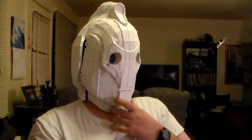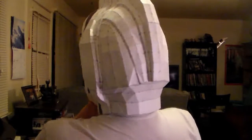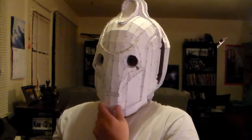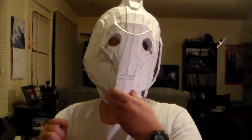And it is quite huge. Here, I'll put it on. Yeah, that's what it looks like. The next step would be working on the side pieces here.